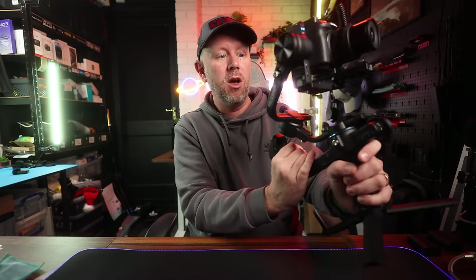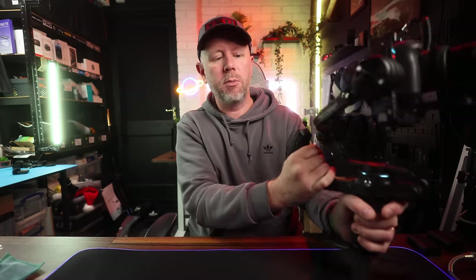That is the Scorp 2. Thanks to Firetec for sending it to me for review — this is an honest review and they don't get to see the video before I publish it. If you want to purchase one, there is an affiliate link in the description below, along with discount codes if you want to grab one. It's a great gimbal — a fantastic option.